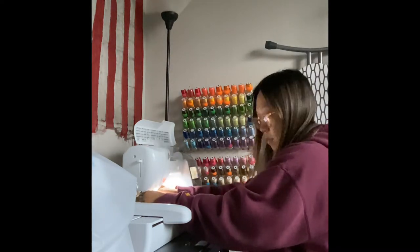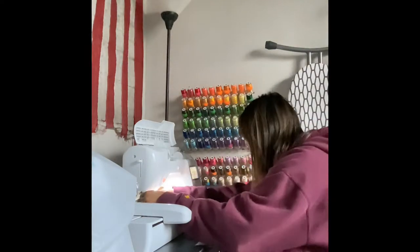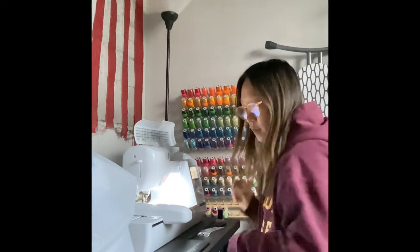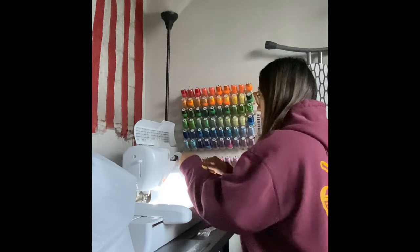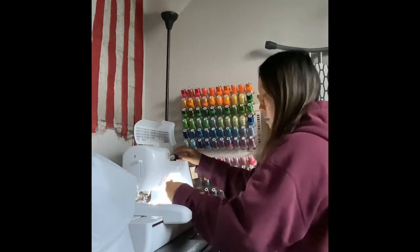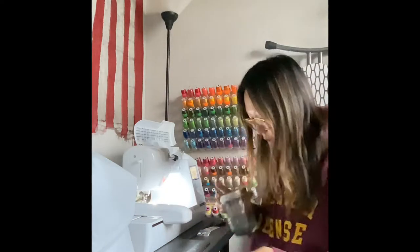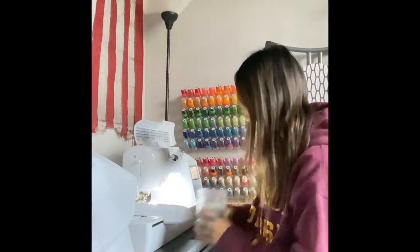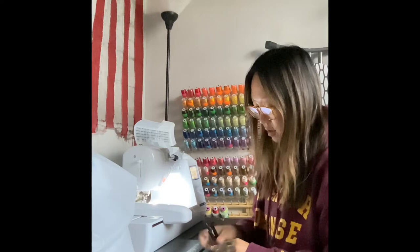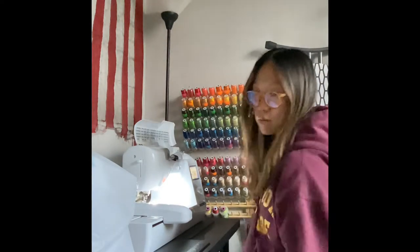Now I'm just changing my needle — oops, dropped my thread key, I always seem to do that. I'm going to put my thread in and just turn my machine. This machine has an automatic threader which is pretty nice. I just cut the thread tails on the machine, put them in my jar, seal it up — I have definitely dropped it in the past — and I just clean up my workspace.